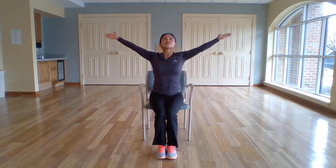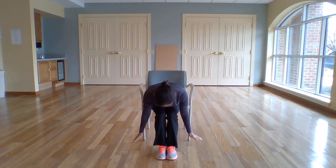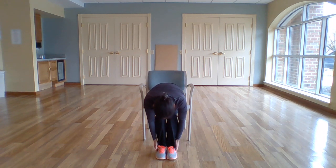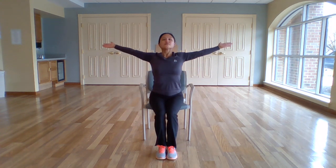And again — inhale, coming up. Exhale, folding forward from the hips. Inhale, halfway up. Exhale, all the way down. Inhale, rise up. And exhale, hands to heart.